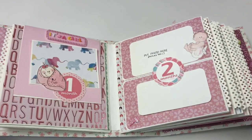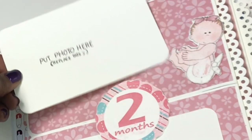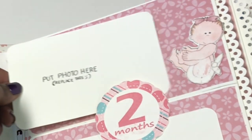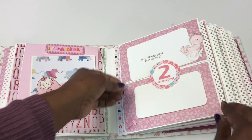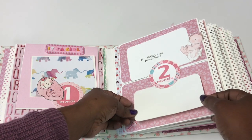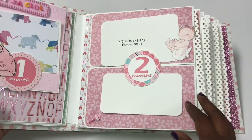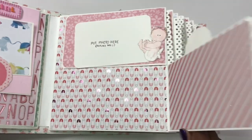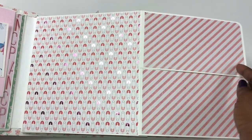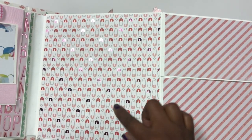For month two I have a cute little baby holding her feet with space for a photo. Under the two-month disk there's another photo spot, plus a cute little rattle. This page also opens out for more photos on a larger space.